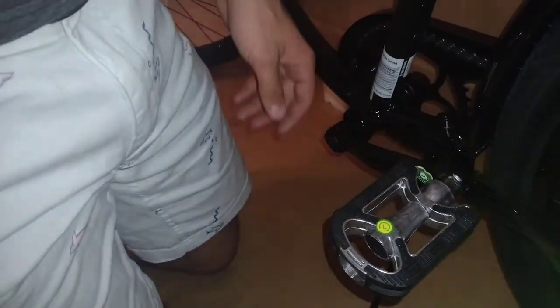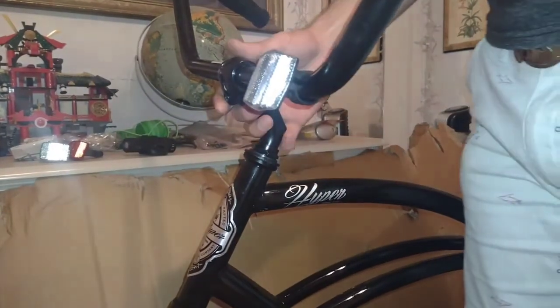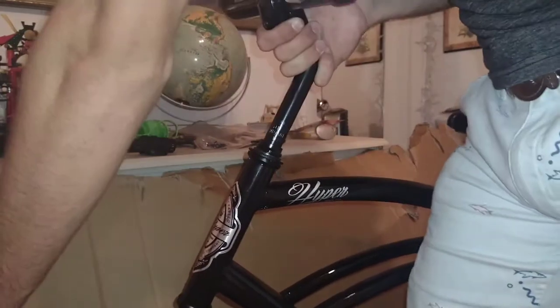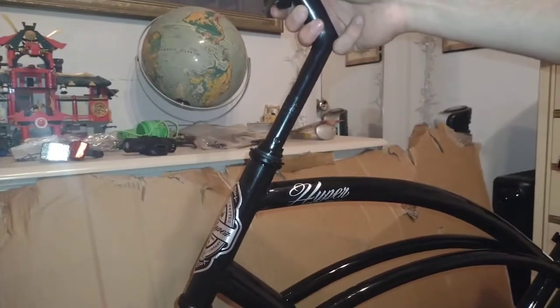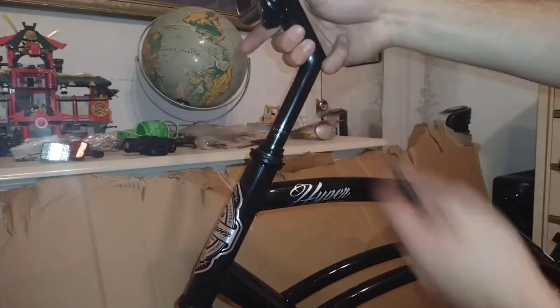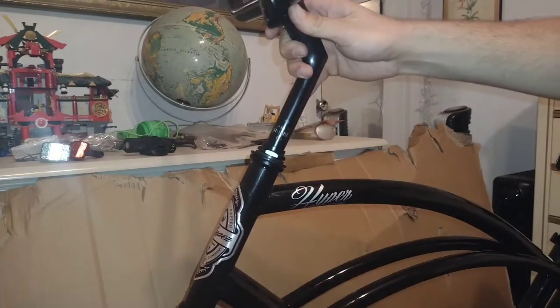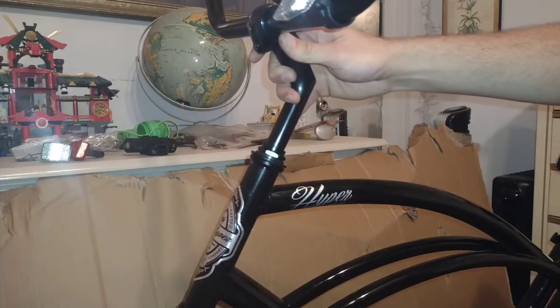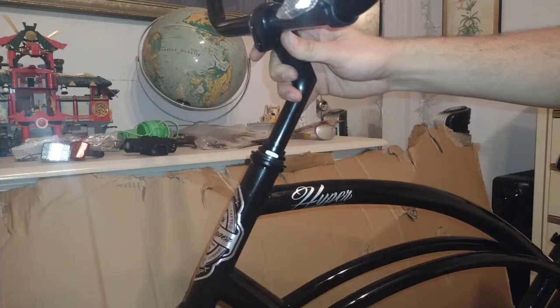Slide your handlebars into place. At the top there's a hex nut you adjust. There are lines on the stem — insert until the marks are no longer showing, and that's where you stop.